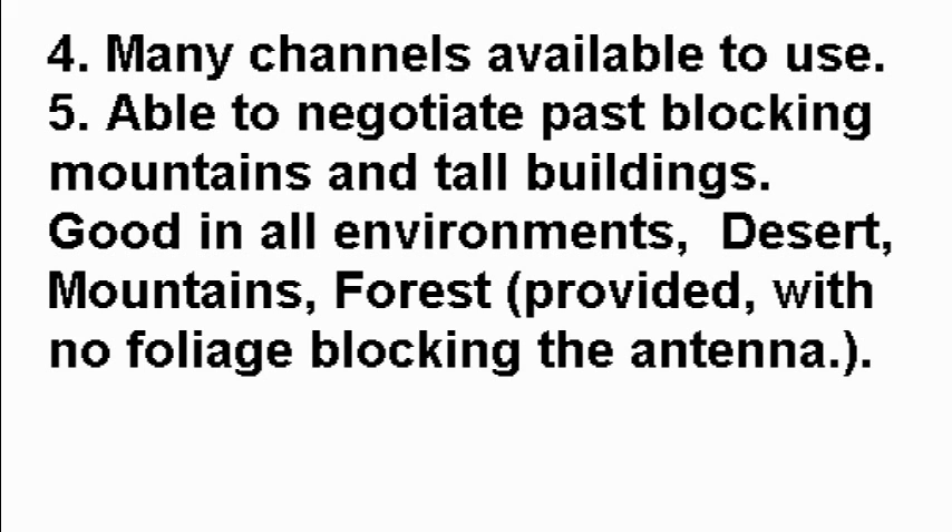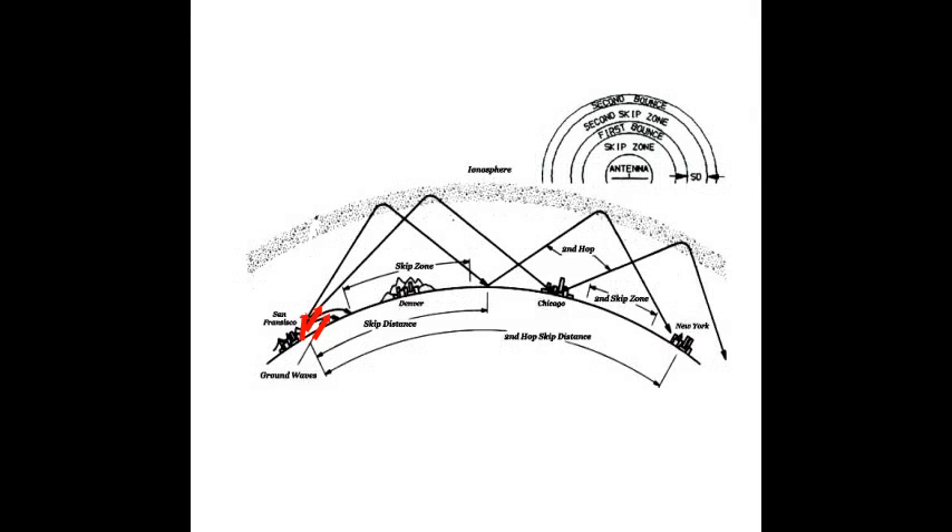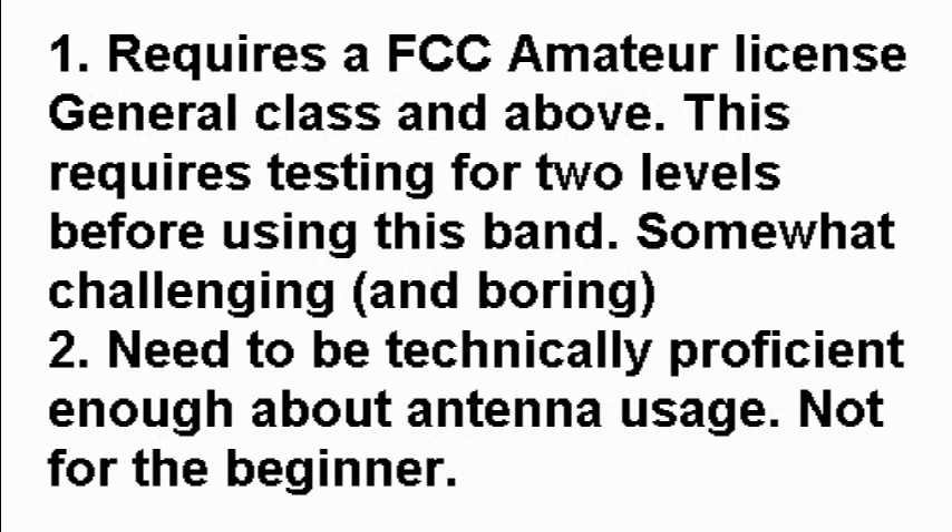Number five: able to negotiate past blocking mountains and tall buildings. Good in all environments — desert, mountains, forest — provided there is no foliage blocking the antenna. For example, you could transmit in San Francisco, it'll bounce off the ionosphere, come back down over middle America, back up again, then come back down to New York City or beyond. However, at higher frequencies like 18 or 20 megahertz, the signal filters through the ionosphere without that skip — unless there are sunspots, which occur on an 11-year cycle.